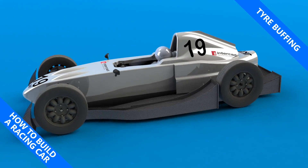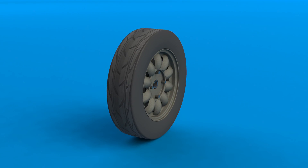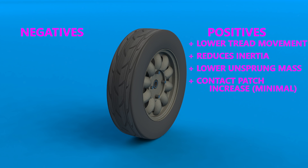My name is Simon and this is how to build a racing car. In Formula V we are allowed to buff our tires, essentially remove material from the outer surface. This has a few advantages: it reduces how much the tread block may move, it reduces the rolling inertia and the unsprung mass, and it can slightly increase the contact patch as well.